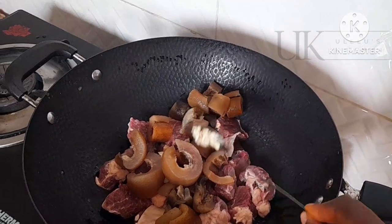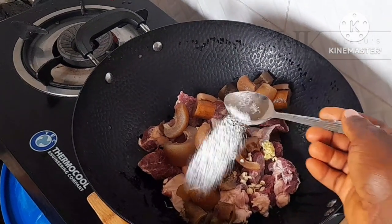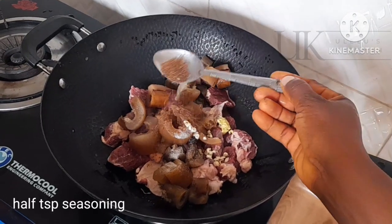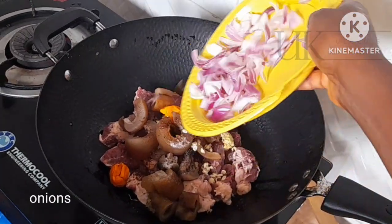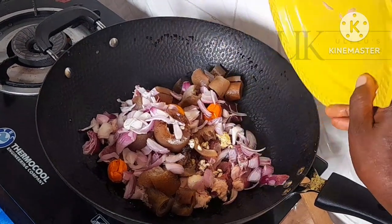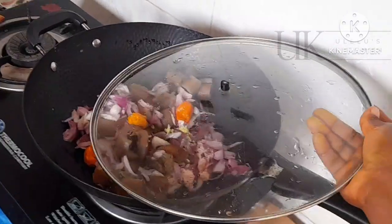To season I will be adding half a teaspoon of fresh garlic, half a thumb of ginger already pounded, half a teaspoon of salt to taste, half a teaspoon of seasoning to taste, and three yellow peppers to give it flavor. To that I will add my freshly chopped half bulb of onions.